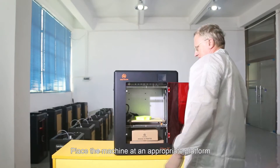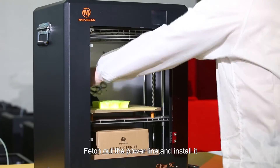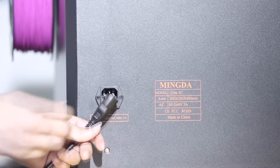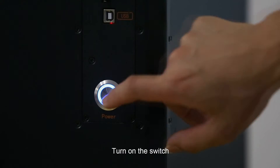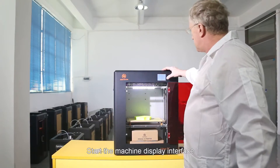Place the machine at an appropriate platform. Fetch out the power line and install it. Turn on the switch and start the machine display interface.